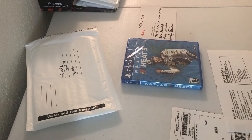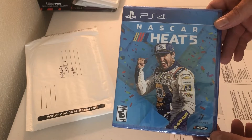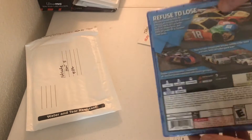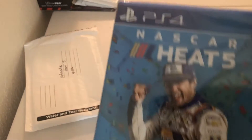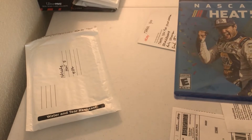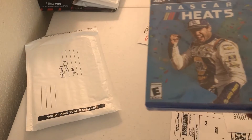Here's what sold — it's a NASCAR Heat PS4 game. I believe it's NASCAR Heat Five, still sealed in the pack. We are going to package it up and get it ready to go. This doesn't have to be in the mail till Tuesday, but I always try to get it going early.